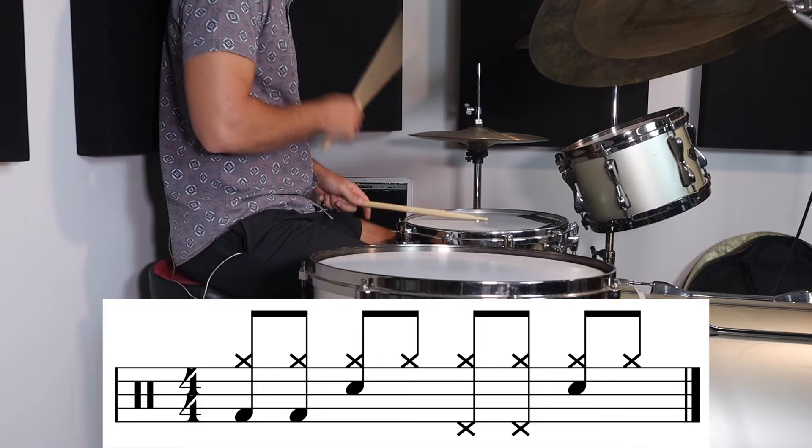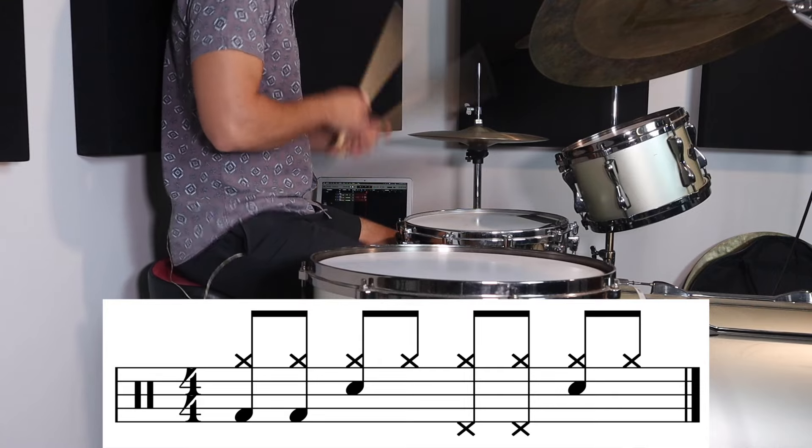Here's a few ideas. What I'm doing in these grooves is playing a bass drum pattern and then I just swap the bass drum out with the hi-hat foot.